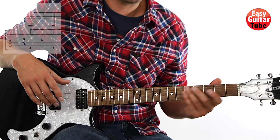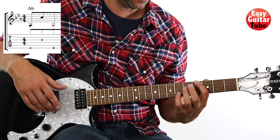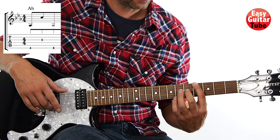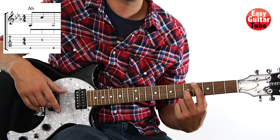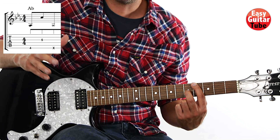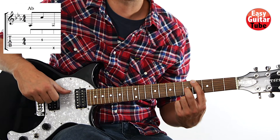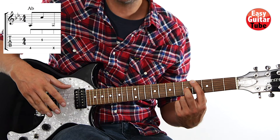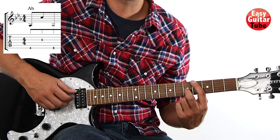Let's start with the intro. We start by placing the index finger on the 4th fret 6th string, and at the same time with the middle finger we're going to hold down the 5th fret 3rd string. On the right hand we're going to play the 6th string with the thumb, and then you can choose which finger works better for you to play the 3rd string.